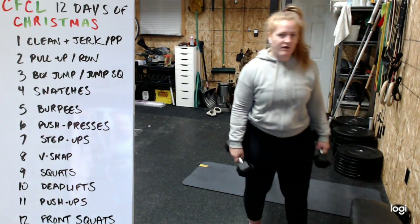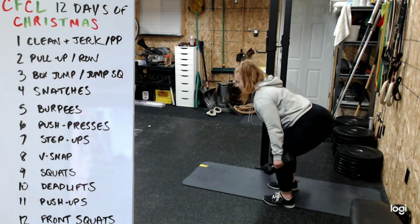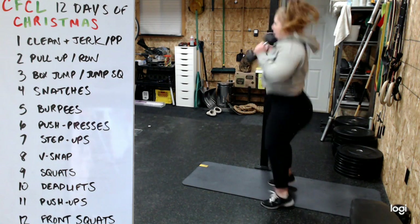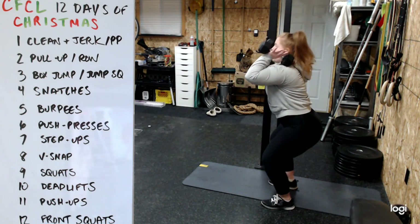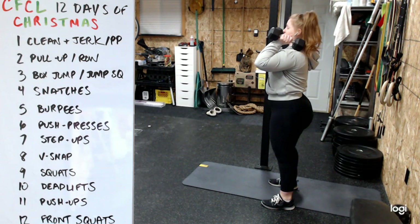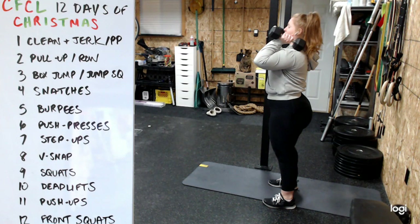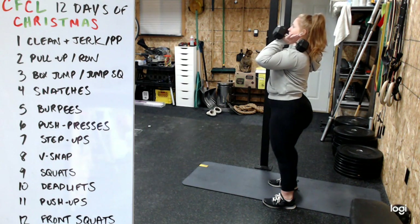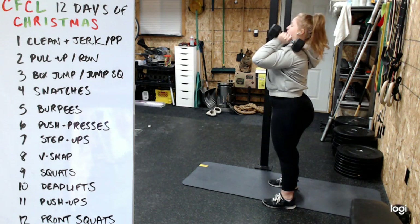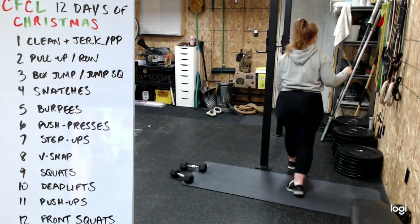For the clean and jerk using dumbbells: start from mid-shin, control the knees, and jump to the shoulders. You can either do a power clean or finish in a squat - your choice each time. For the push press with dumbbells, stay nice and tall, dip straight down - don't let the butt go back - then squeeze your butt and drive to your best overhead position.